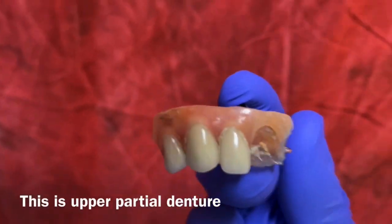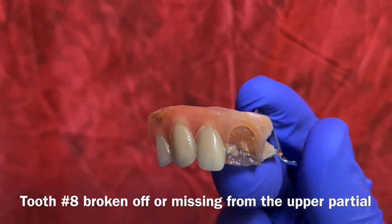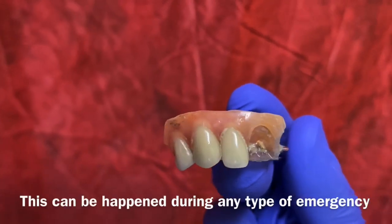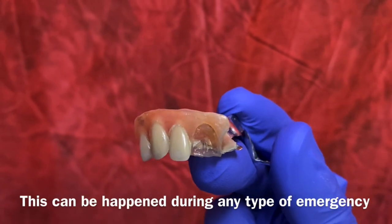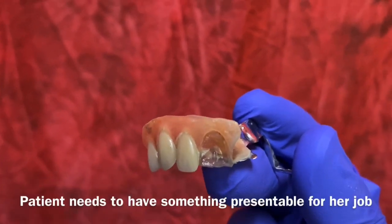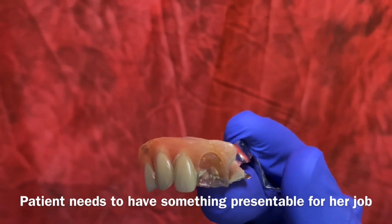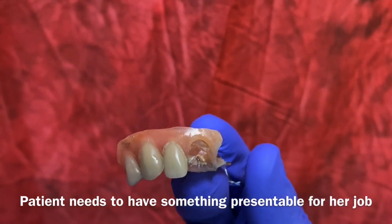This is an upper partial denture. Tooth number A is missing. This is happening during the COVID-19 pandemic crisis and the patient needs to have something presentable to keep going, at least for her job.